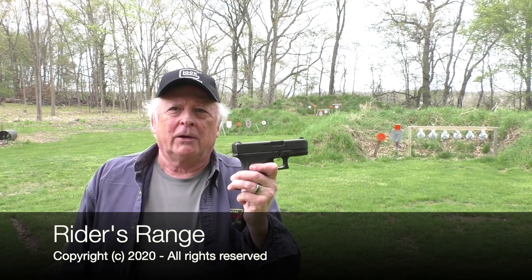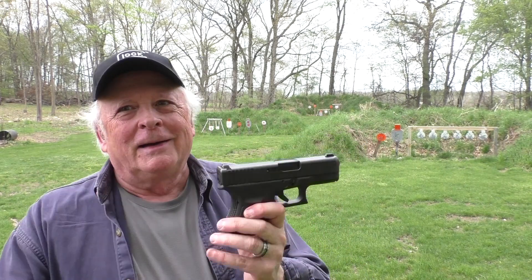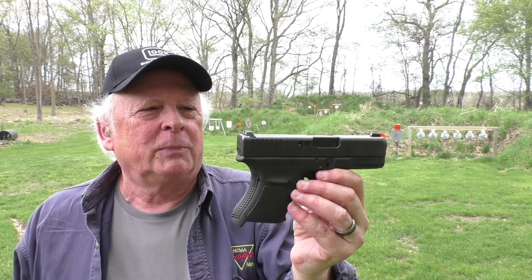Welcome to Rider's Range. We're going to talk about the Glock 30 SF — the small frame .45 caliber Glock pistol. We've done mainly 1911 reviews and a few revolvers, and a couple of Glock reviews lately, the G44 and also the G48. I wasn't in the market for this gun, but it found me.